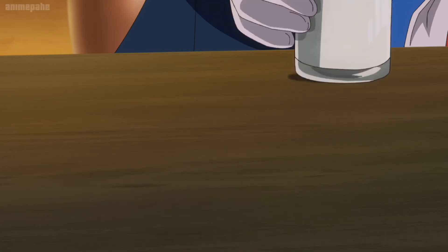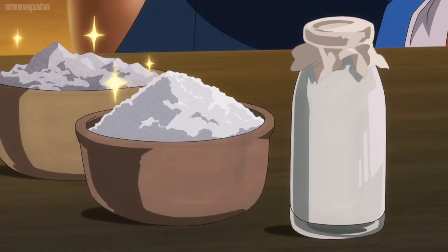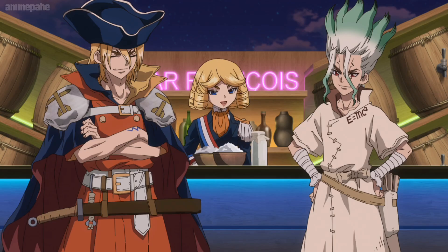The recipe couldn't be any simpler: milk, sugar, and ideally gelatin. But in our case, we'll use powdered arrowroot. That'll give it a smooth texture. All that's left to figure out is vanilla essence.